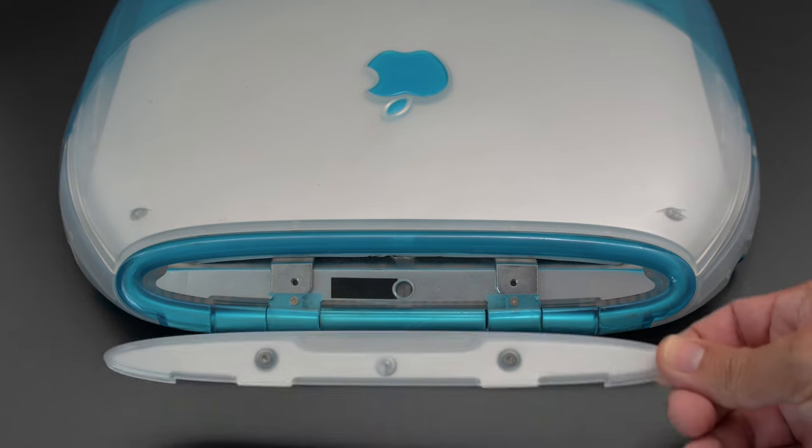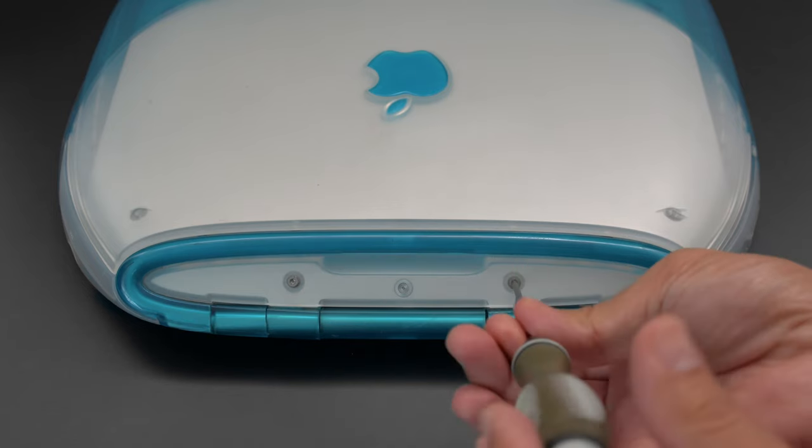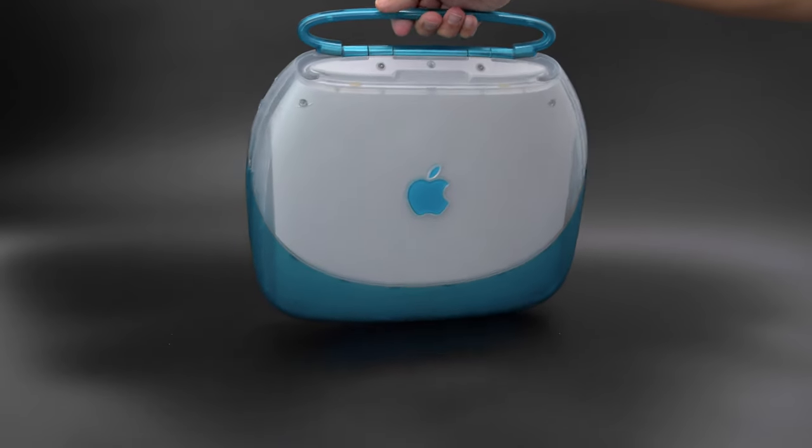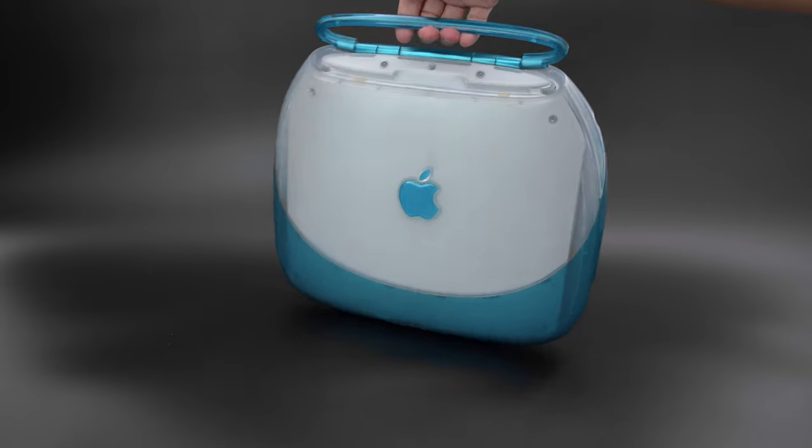This plate is attached behind the built-in handle and keeps the two halves secured together. The handle itself is fully intact and functional, making this one of the coolest parts of the build.